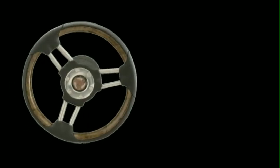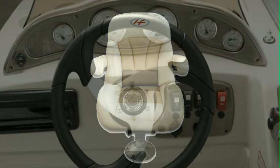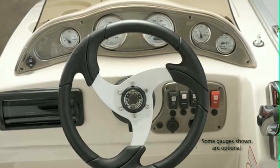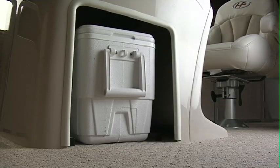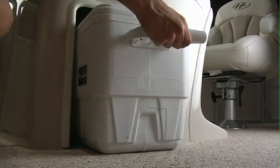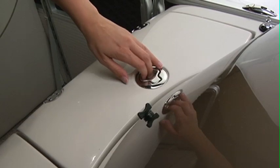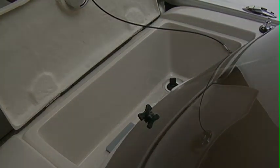A tilt steering wheel and ergonomically placed throttle and helm seat ensure you have great visibility of gauges and switches, and easy access to the built-in MP3 jack, stereo with CD player, and built-in drink holders. The helm also provides out-of-the-way storage for the ice chest that comes standard with every float boat. The convenient storage compartment on top of the helm can easily be upgraded to a freshwater sink and faucet.